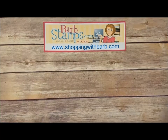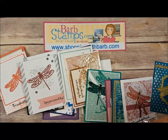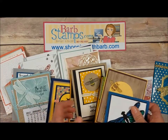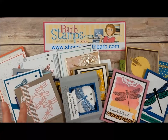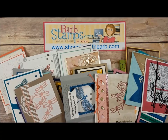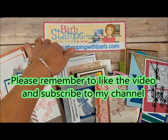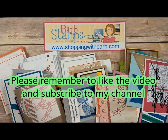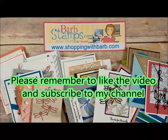That is, I think, 42 cards to show you guys today. Some of them will be on my blog. If you need to order your detailed Dragonfly Dreams bundle and you don't already have a demonstrator, I would love to earn your business — you can go to my website at shoppingwithbarb.com to get all of your Stampin' Up! supplies. Thank you so much for watching and have a wonderful day!